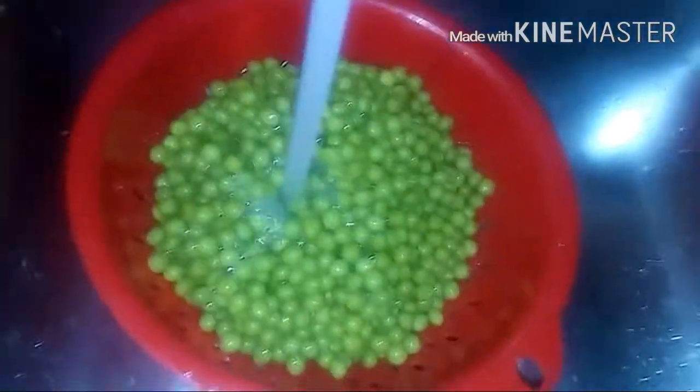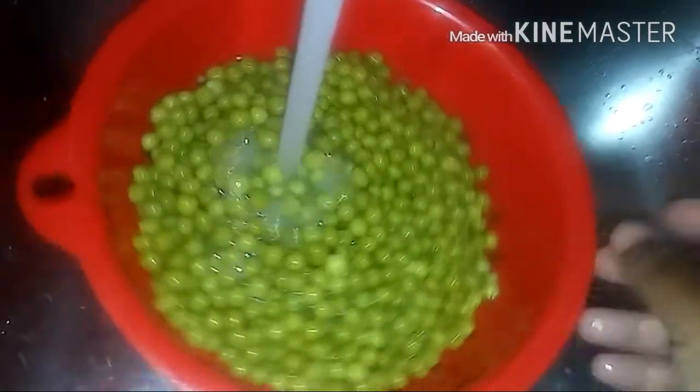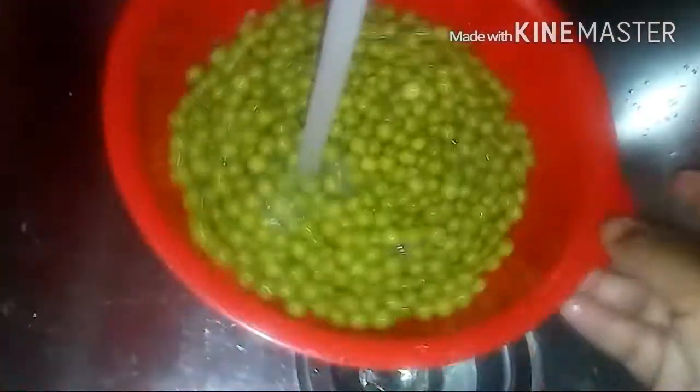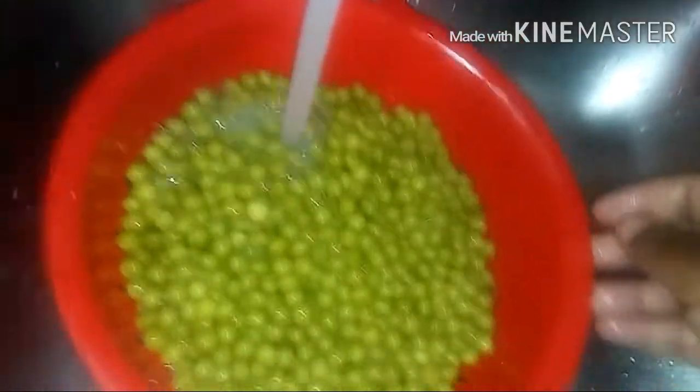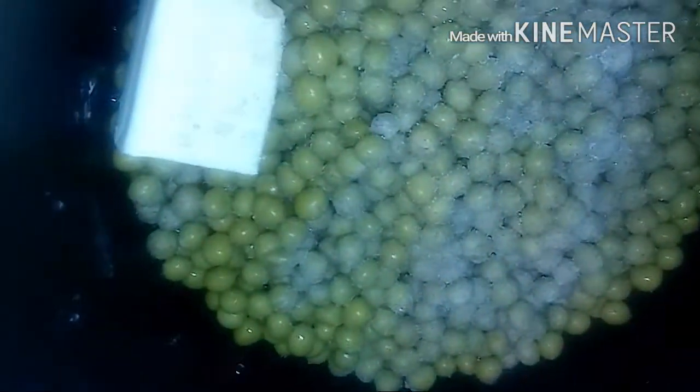Whenever I do any canned vegetables, I never use the juice that's in the can. I always wash the vegetables off and then I make my own flavor and juice. I put water, salt and pepper — and it looks a little reddish because I use white pepper.